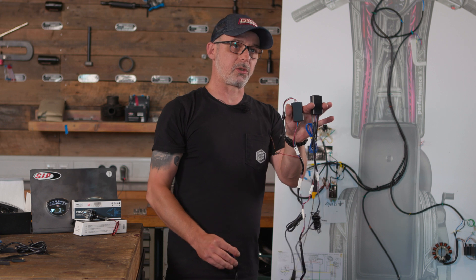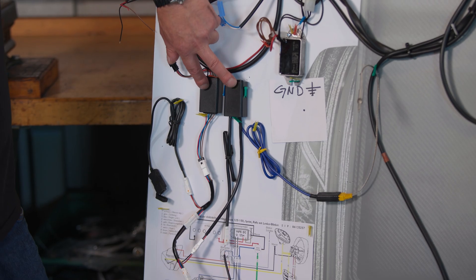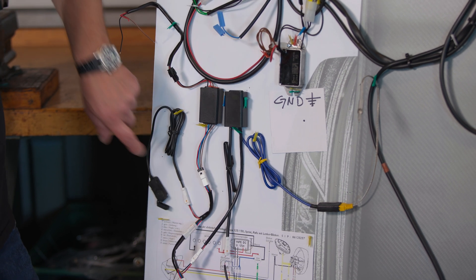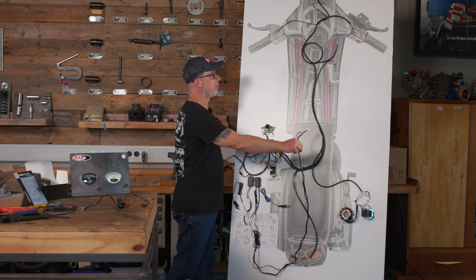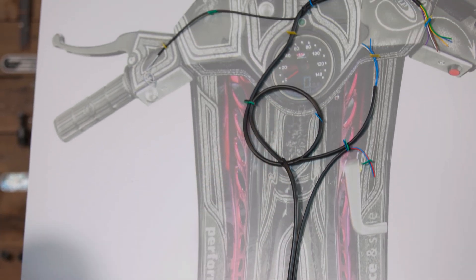Now let's assemble the whole thing directly. I have installed the two black boxes from the speedometer and the EGT sensor with the USB connection on the left cheek. The voltage supply cable and the temperature cable from the speedometer are simply routed through the tunnel to the top of the speedometer and connected to it.